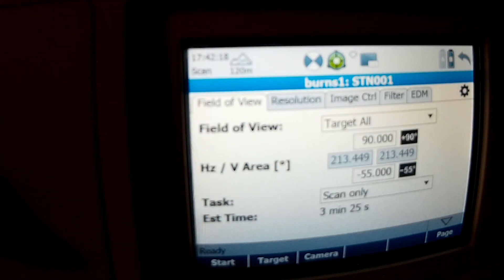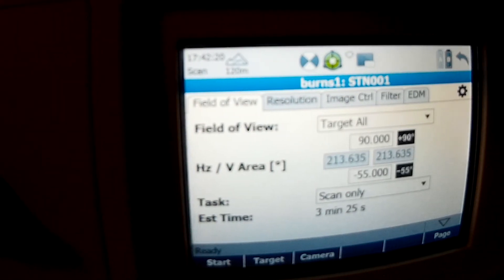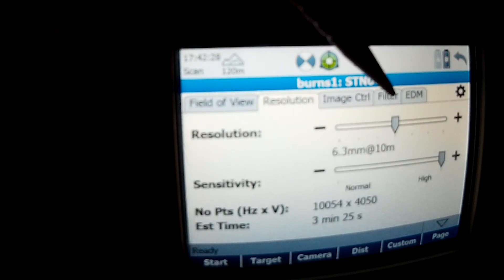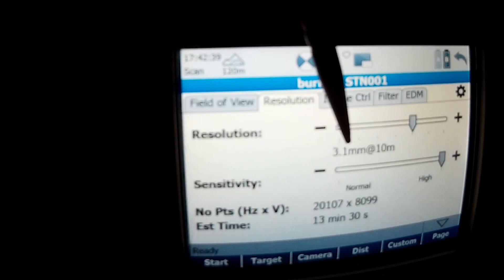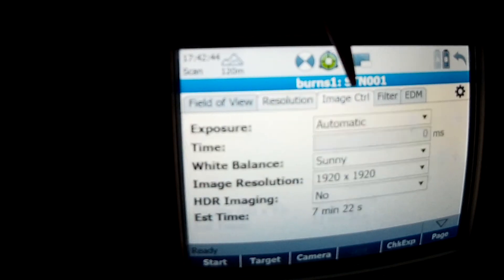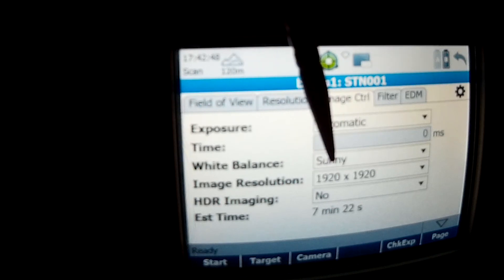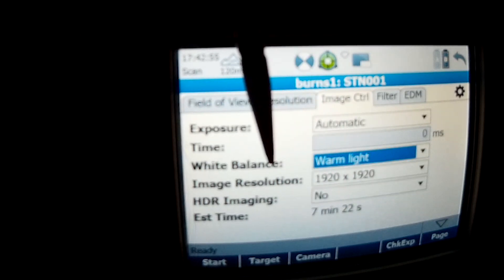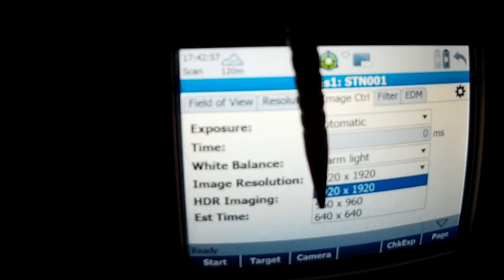Field of view: target all — it's going to spin 360 degrees and do everything in the room. Resolution: 6.3 millimeters at 10 meters, so that's a 6.3 millimeter gap between every point over 10 meters; at 3.1 millimeters the estimated scan time is 13 minutes. For image control we've got automatic exposure, white balance set to warm light, and image resolution turned up.